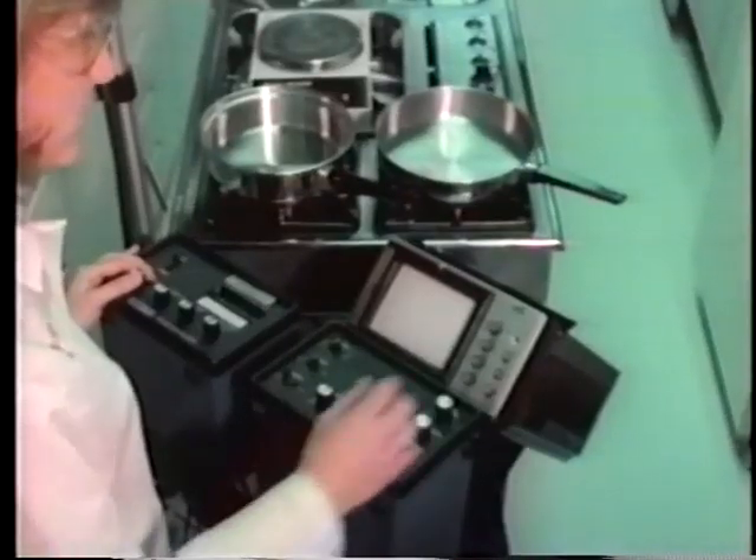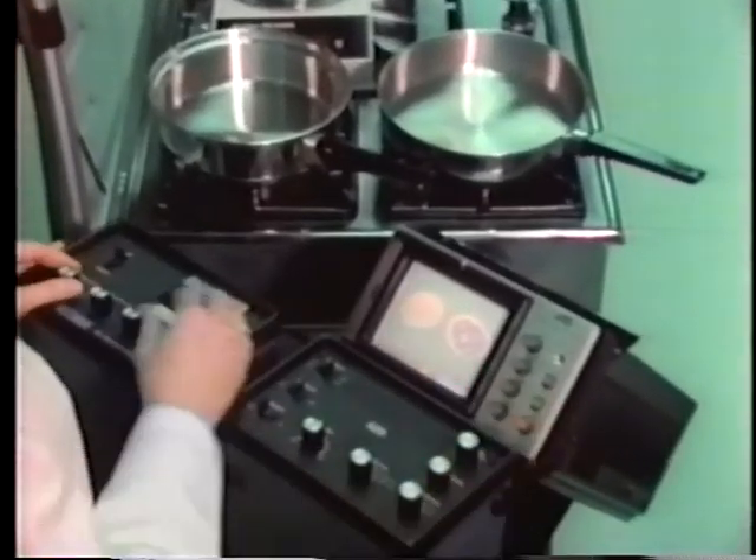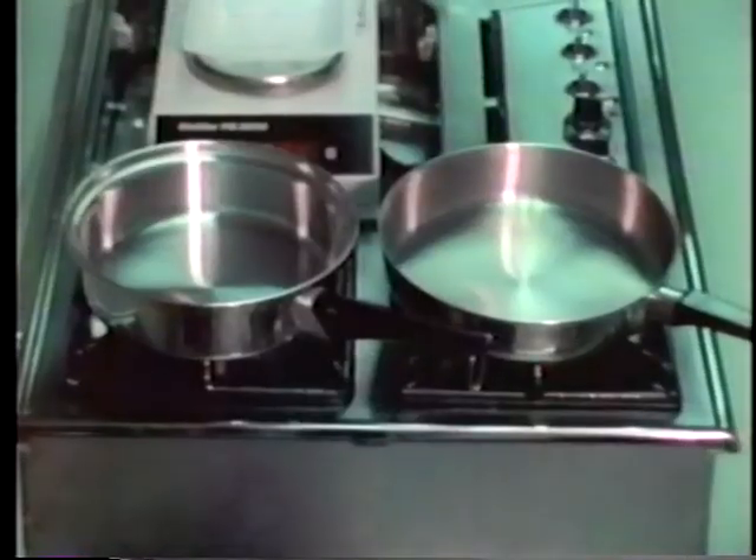In the Amway Research and Development Bureau, lab thermal photography demonstrates what happens to two different pans in a side-by-side heat dispersion comparison. The pan on the right, which is not scientifically designed, shows signs of uneven hot spots, while the Queen Cookware on the left absorbs and spreads the heat evenly and maintains a much more even distribution of heat.